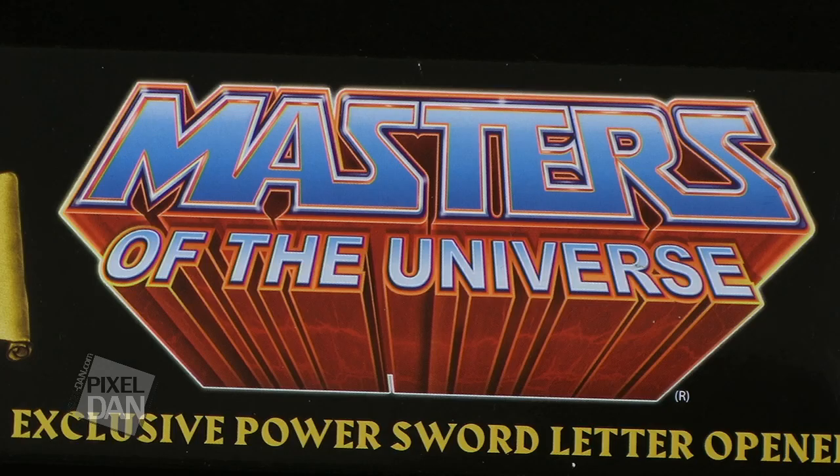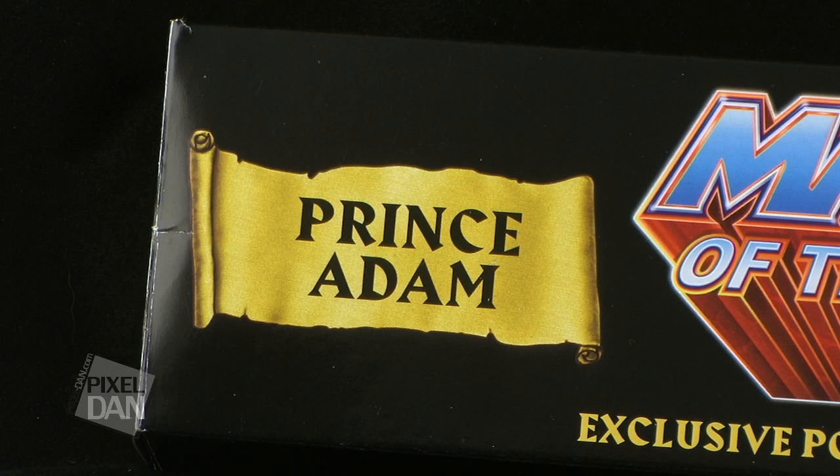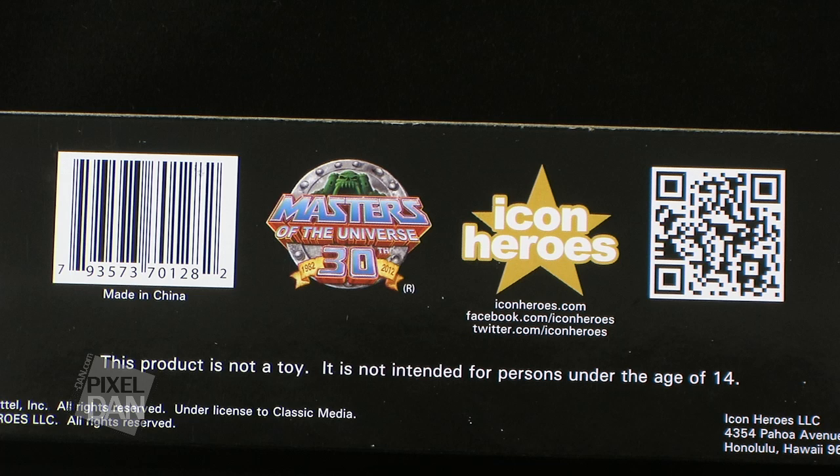The letter opener comes in the same style box that we saw with both the He-Man and Skeletor letter openers. The only real difference is this one is lacking some artwork — He-Man and Skeletor had images of the characters respectively on their boxes, whereas this one just has the little nameplate that says Prince Adam. It does have very similar elements to the Masters of the Universe Classics packaging, which is kind of a nice touch. The back of the box just gives us the Masters of the Universe 30th anniversary image, as well as the Icon Heroes logo.